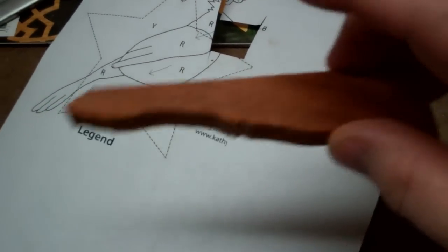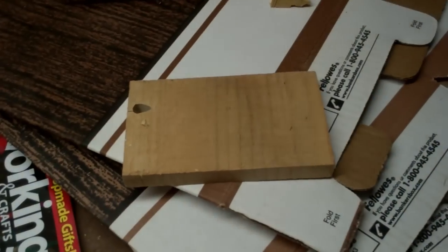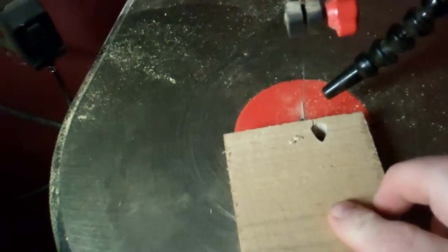You use spray adhesive on your wood, then bring it down to the scroll saw and make your cuts.